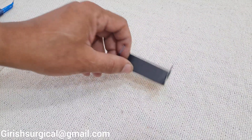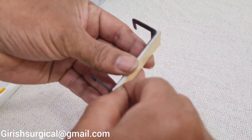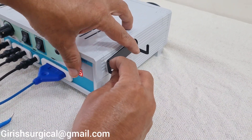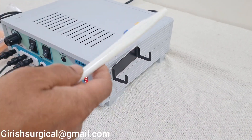With the machine we will also give you a pen holder. Put double-sided tape on it, and you can stick it wherever you want on the machine. This will work as a pen holder for your surgical pencil.